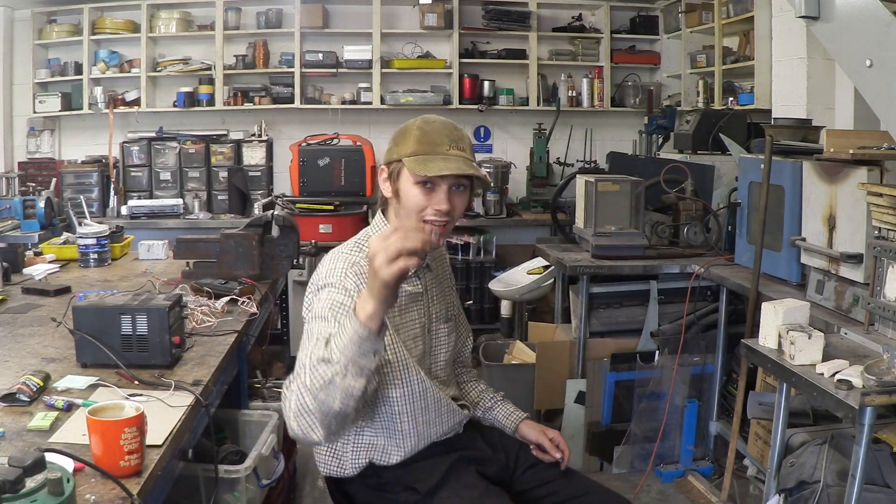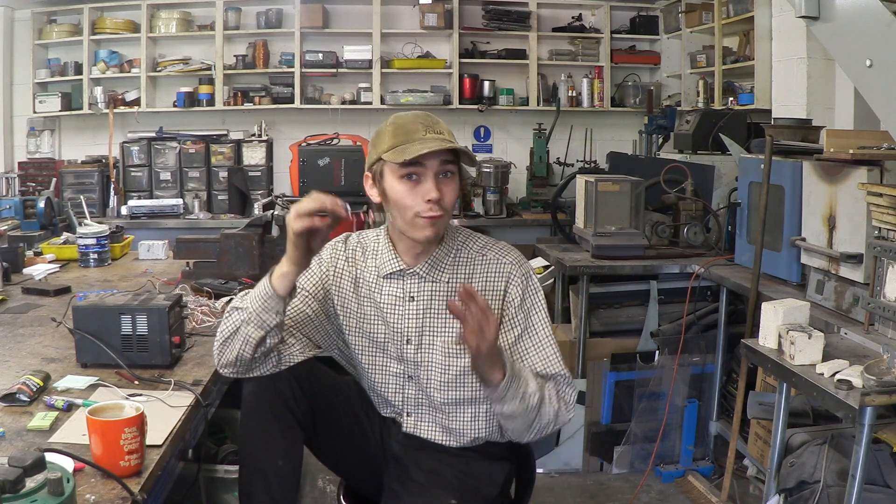This is what it looks like when it's all put together. I know at the moment it looks like a whole bunch of soldered components, but before we can pretty it up, we need to make sure that it actually works.